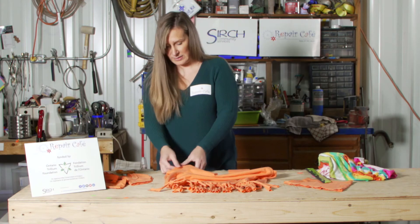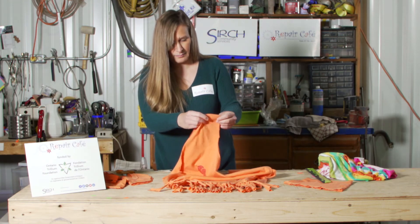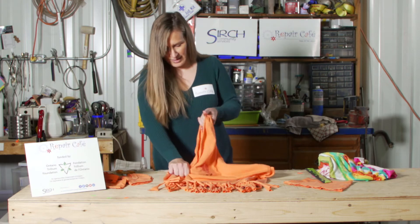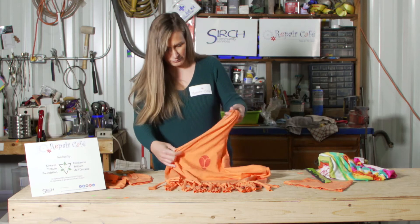The last step is to do the same thing with the sleeves — just grab the sleeves and pull them a bit so you don't have a straight cut, and it kind of camouflages some of your raw edges.